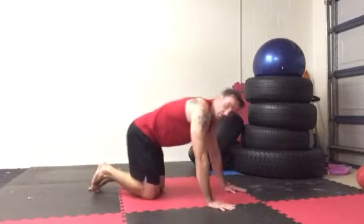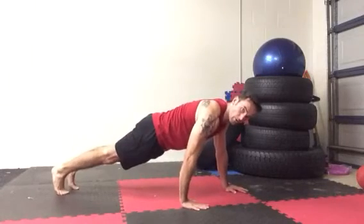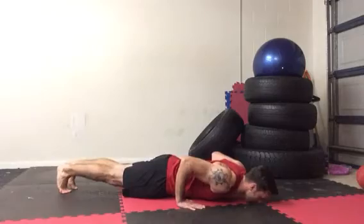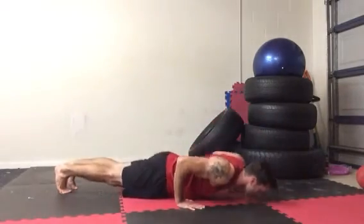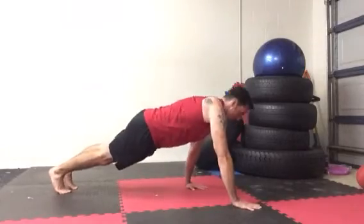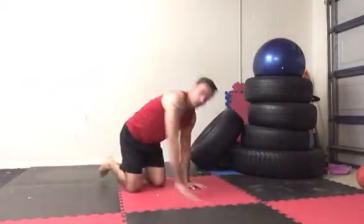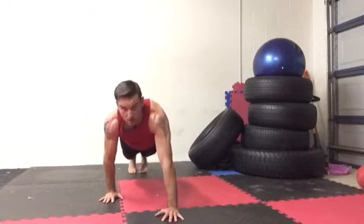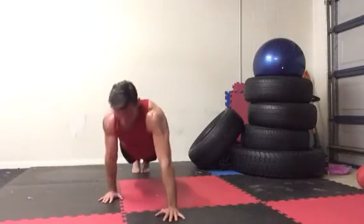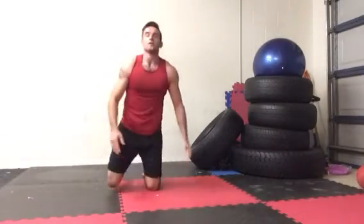Next variation is a staggered hand position. One hand is going to start level with your shoulder, the other hand is back just under your hip. From there, come down and up — down and up. After three or four repetitions, change hands and repeat. From the front, same thing — staggered hand position, down and up.